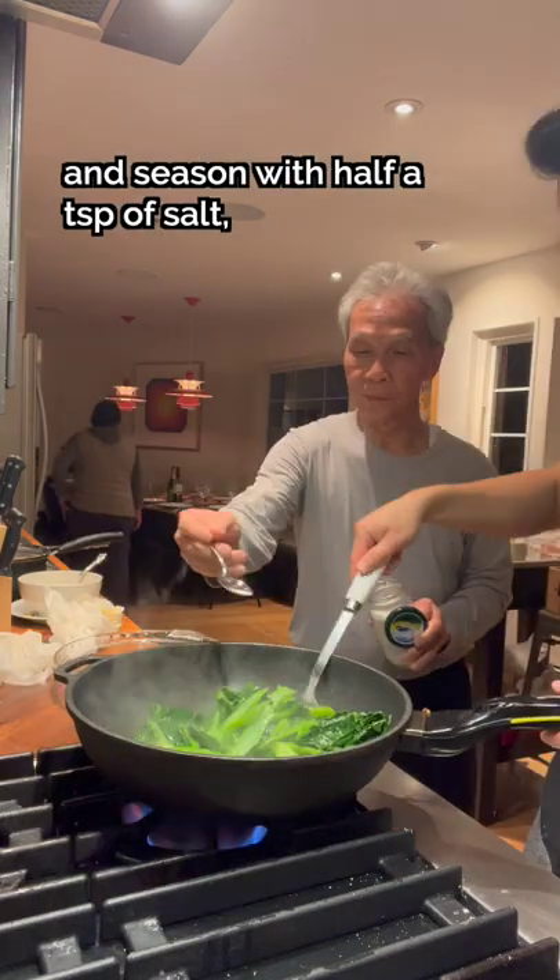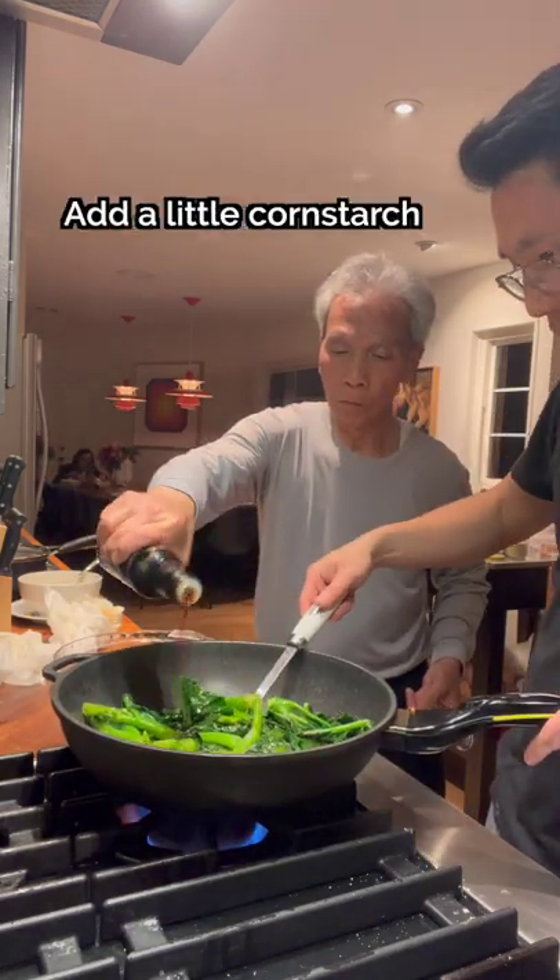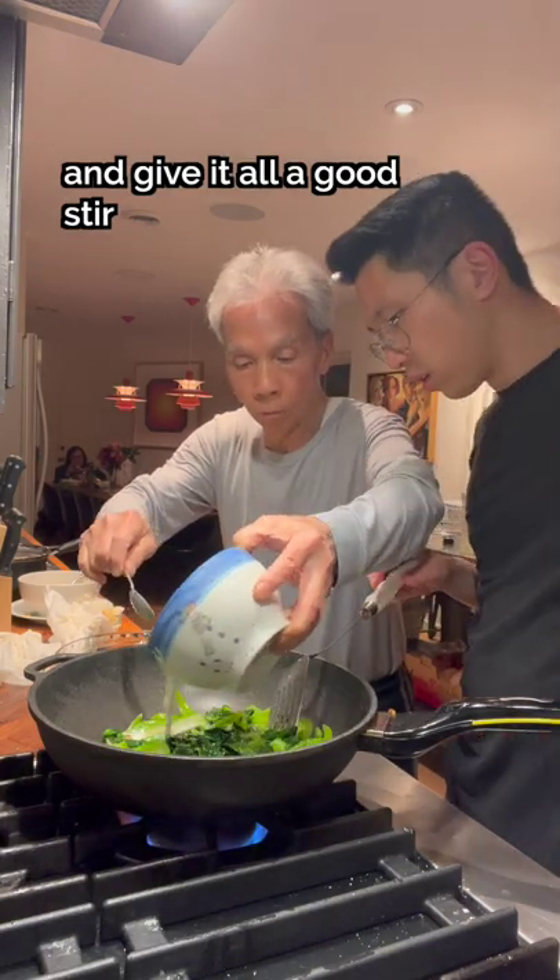Throw in the drained gai lan and season with half a teaspoon of salt, 1 tablespoon of sugar, and 1-2 tablespoons of light soy sauce. Add a little cornstarch and give it all a good stir before plating.